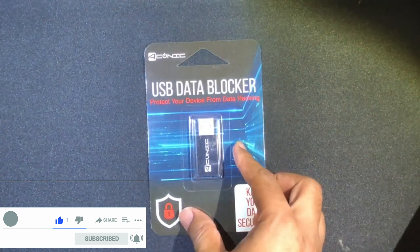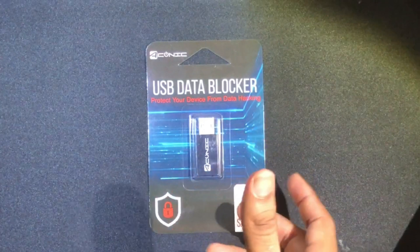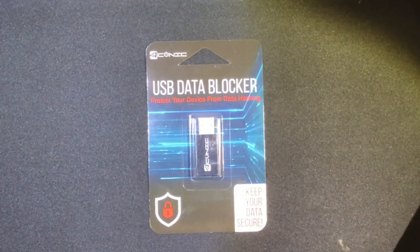In today's Tech Unboxing, we're going to be taking a look at the USB data blocker. This USB data blocker is a very cool product which protects your phone from a hacking technique called juice jacking.